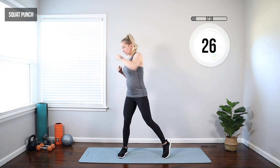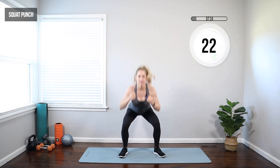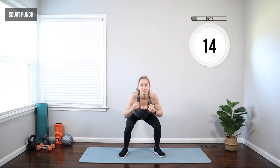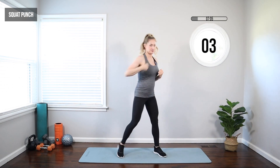You can go as quick or as slow as you want — this is a cardio workout, so the focus is getting that heart rate up. But if you're not feeling great, or if you're just feeling more out of breath than usual — which is common in the second trimester — just take it a little slower. It's timed, so you don't have to worry about reps. You go at your own pace.